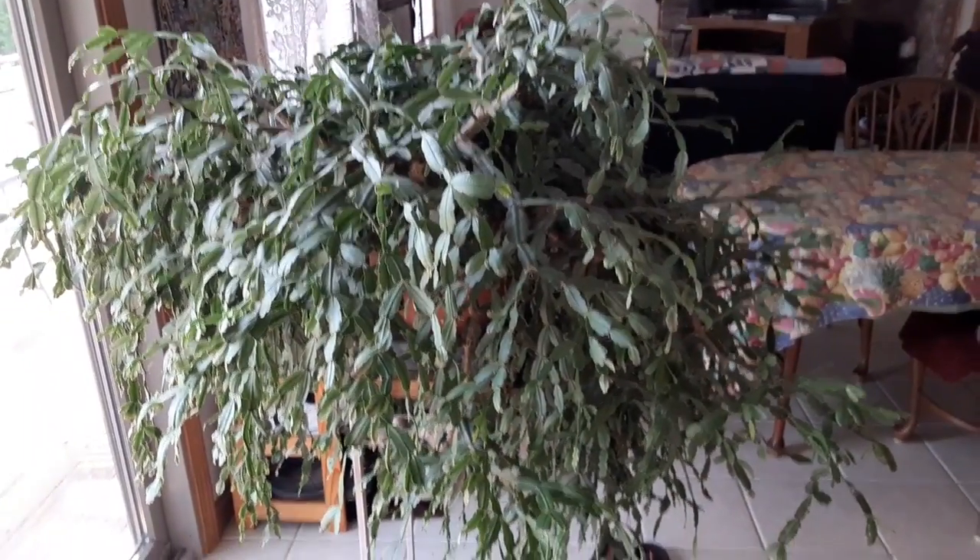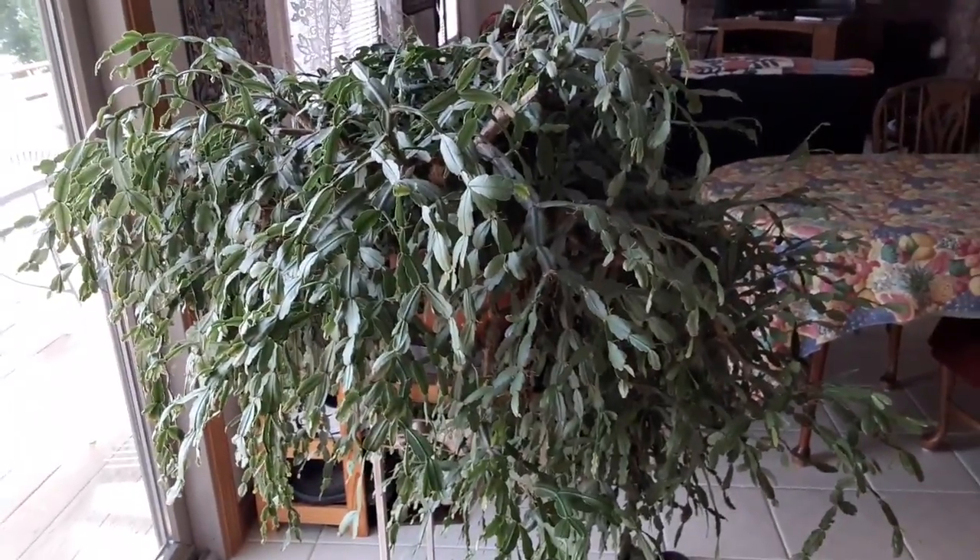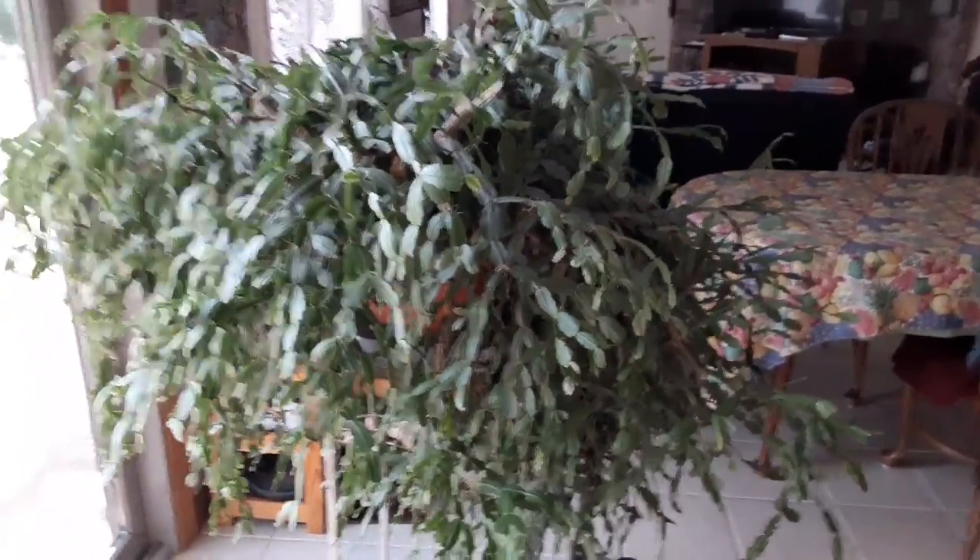We're going to go on our trip today and maybe do some filming from there. But until next time, this is Paula and this is Cheryl. As I promised, we're at my cousin's house, and this is her Christmas cactus.